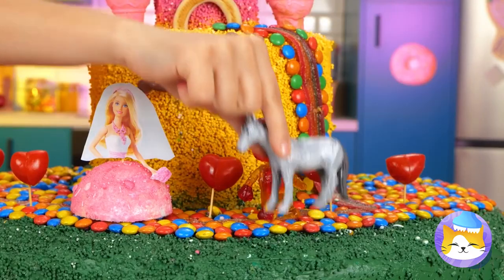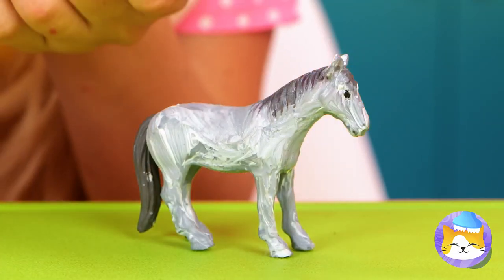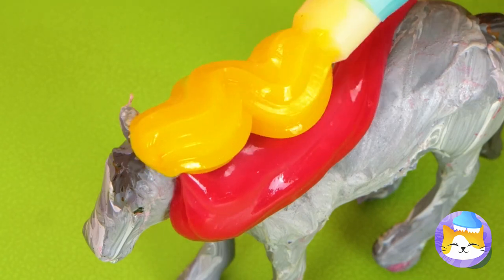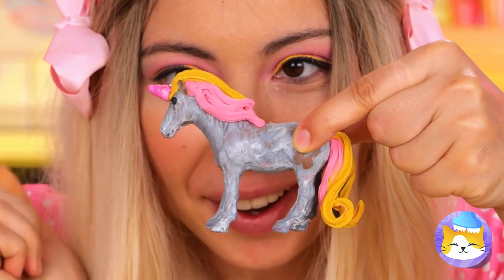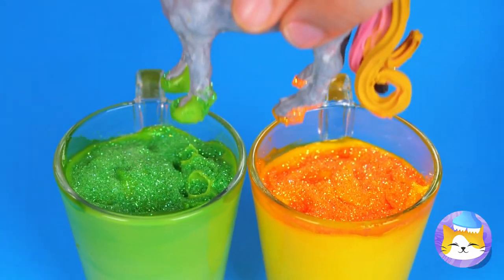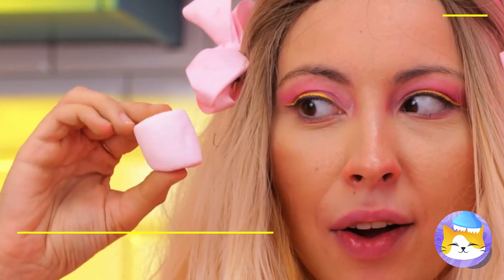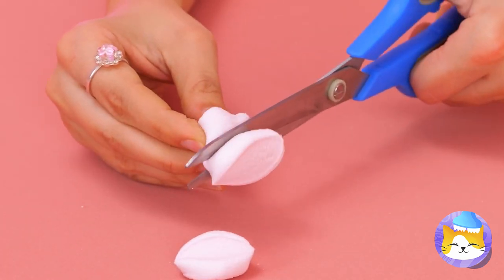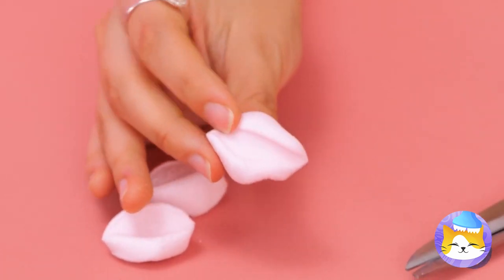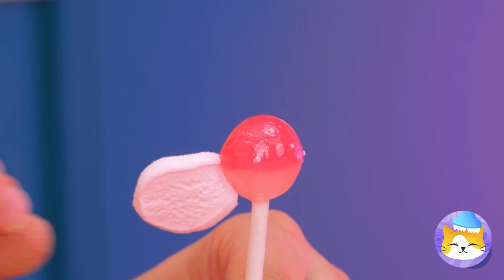Mr. Horse wants to be part of the wedding? Let's get you ready — first, your hair. Add a horn and he's a real unicorn. Now let's shine those hooves. What else can we add? I know — take a marshmallow and cut it up into petal-like pieces. Add to a lollipop and it's a flower. Just make sure it's nice and sticky.